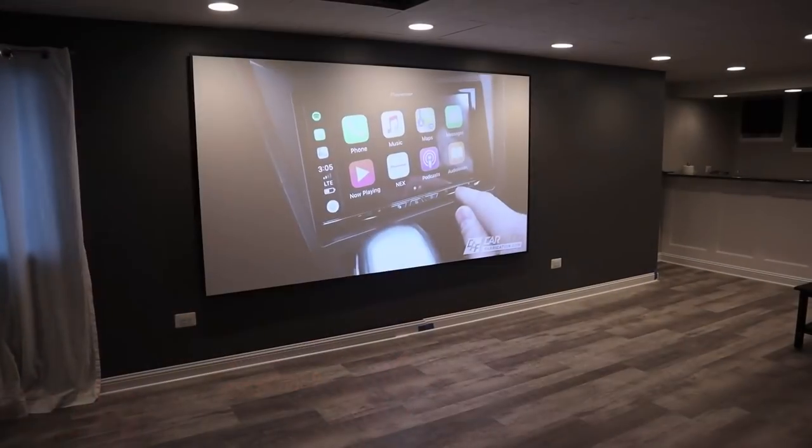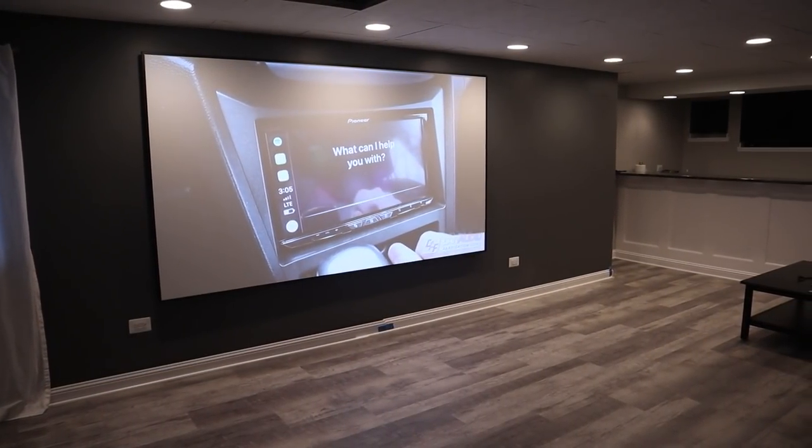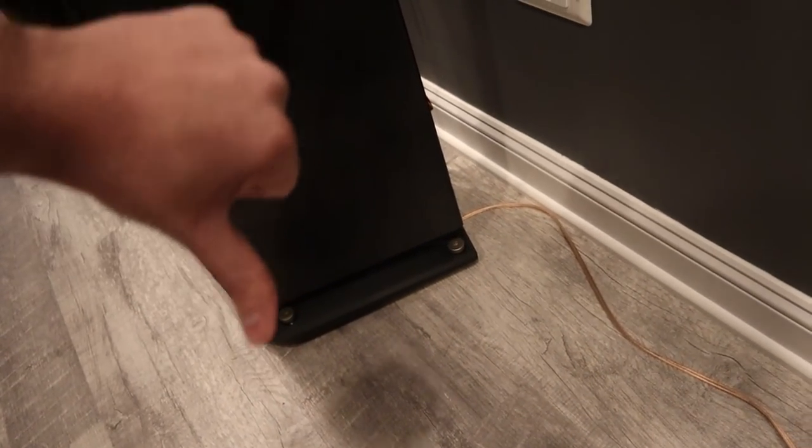Excuse the mess, but I'm currently in the middle of installing a home theater here on the channel. Now, if you're installing a home theater, you're probably wondering, how do I possibly run all of this speaker wire and signal cable and the HDMI wires? How do I run it all throughout the house for the build? After all, you don't want to be that guy that just has speaker wire draped all along the ground running everywhere.